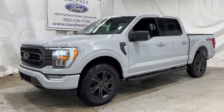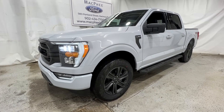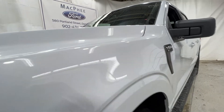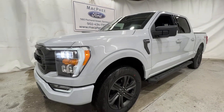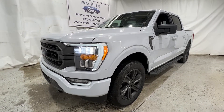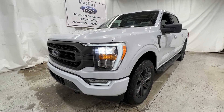Welcome back to McPhee Ford. Today we'll be looking at this brand new 2022 Ford F-150. This particular F-150 is an XLT model, finished in space white metallic. This has the 302A package, which is the high package for the XLT model. This also has the XLT Sport package, as well as a bunch of other options that I'll mention throughout the video.